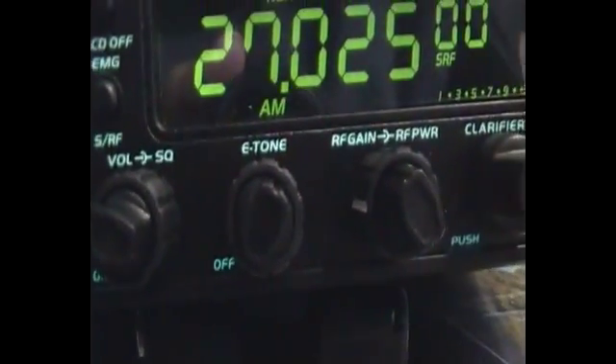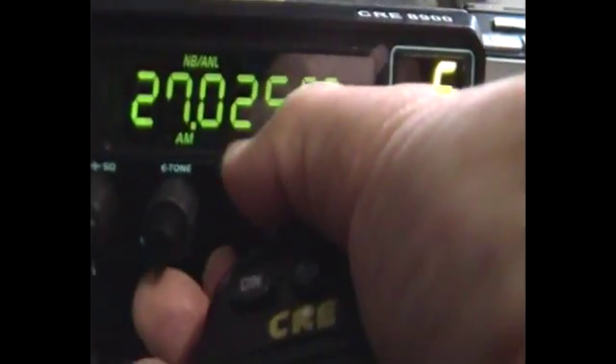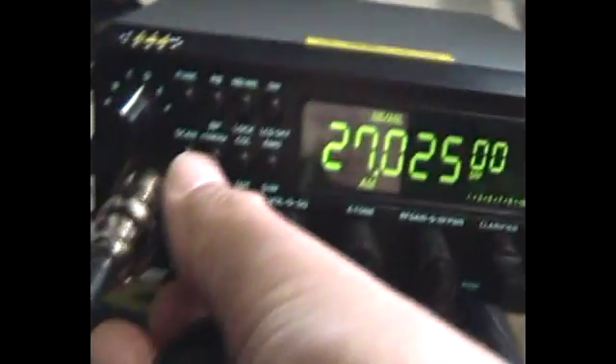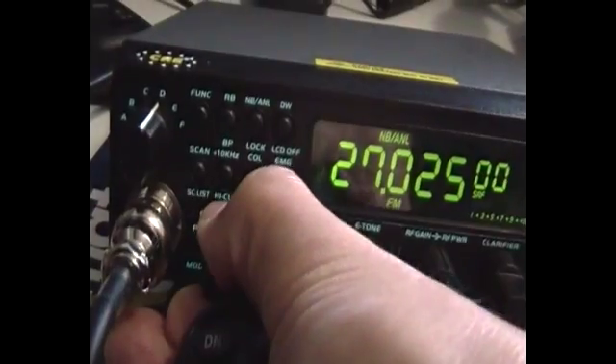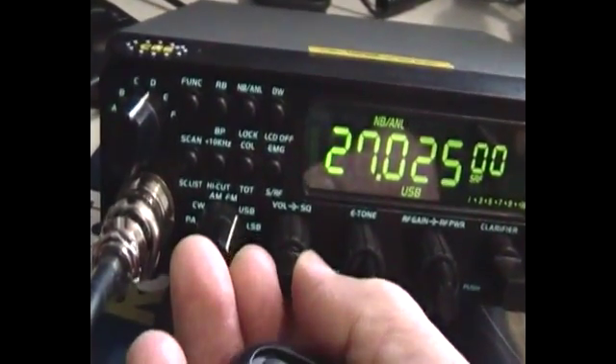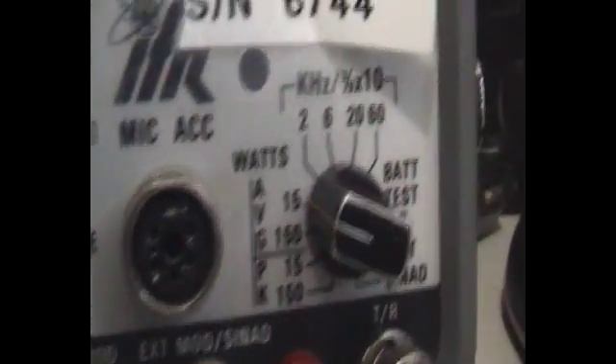That's nearly flat out already — not a very linear control. We'll put it to maximum. Changing the mode to FM, which is very similar. If you have a look at the units, it's actually on the 15 watt scale.